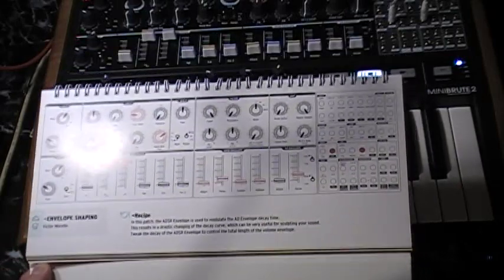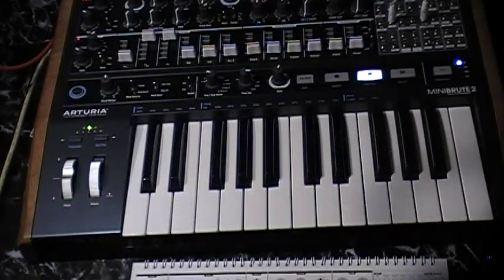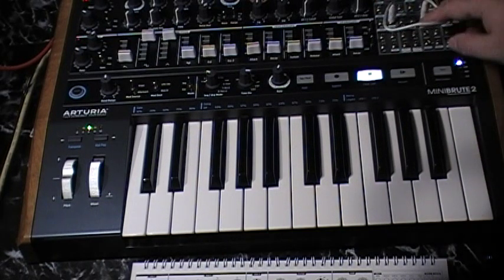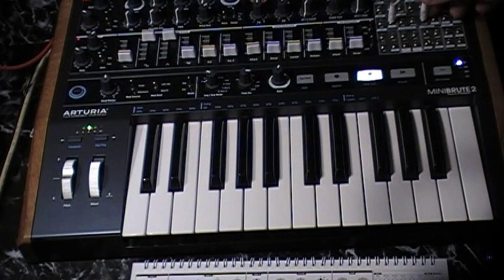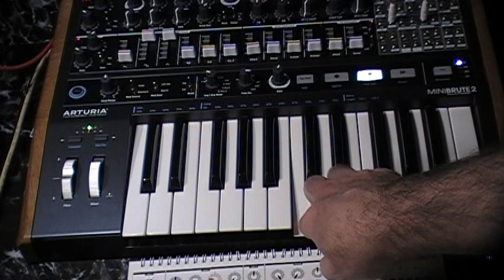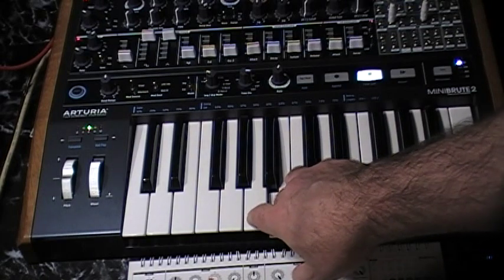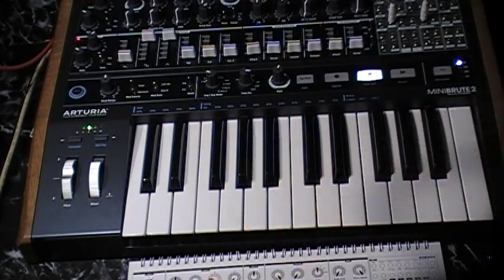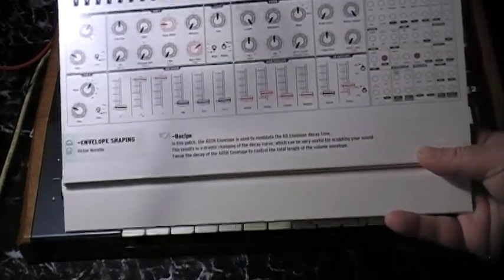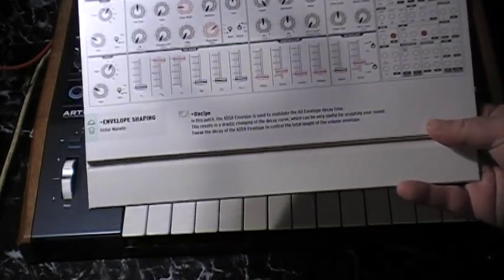It only needs the one lead, and we've got that hooked up. That basically goes out from the ADSR and then into the AD Decay, and I have all the other parameters set up. I cannot tell what this thing is doing. Now it says, in this patch, the ADSR envelope is used to modulate the AD envelope decay time.